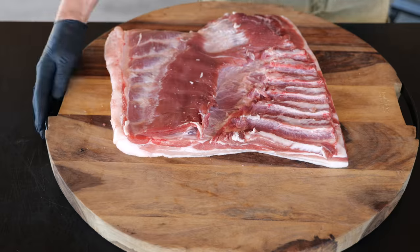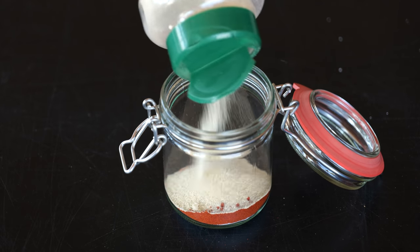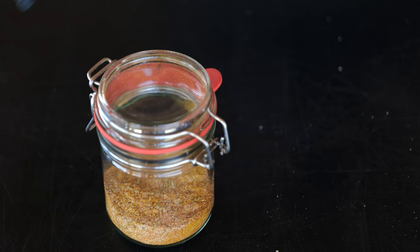We are going to make pork belly fun. First, we're going to make a tasty rub starting with a little bit of salt, paprika powder, onion powder, garlic powder, curry powder, and we're going to finish it off with some oregano. If you want to know the exact recipe, go to our website.